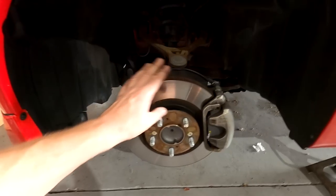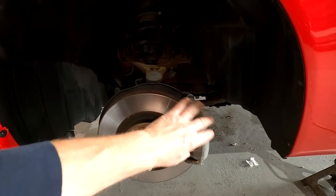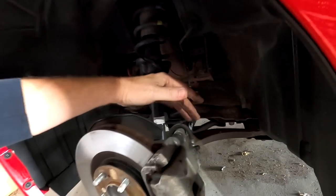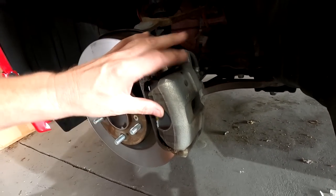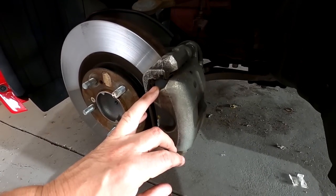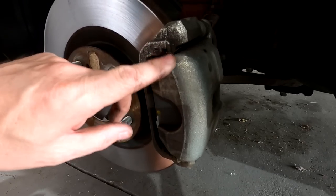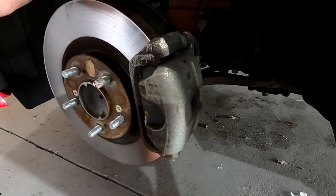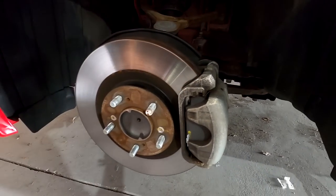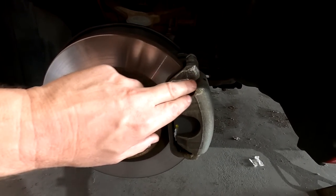For calipers and brakes, our stage one package is: we change the rotors to StopTech rotors, change the pads, completely rebuild the calipers, and add braided stainless lines, then flush the system. To refinish these, they have to be stripped down anyway. The car has 17,000 miles on it but as you see, over time the calipers get discolored and don't have a very good finish. Part of making your car look nice is refinishing those, leaving the pads black, and finishing the clips so everything looks nice.